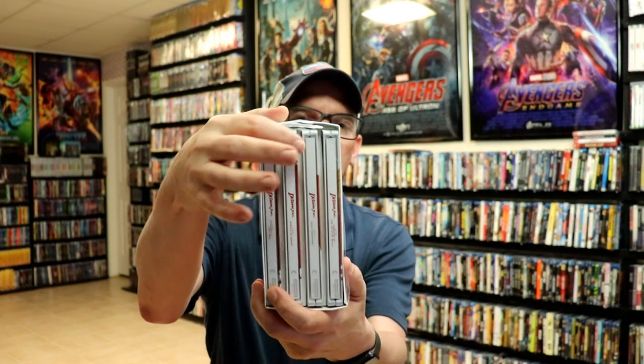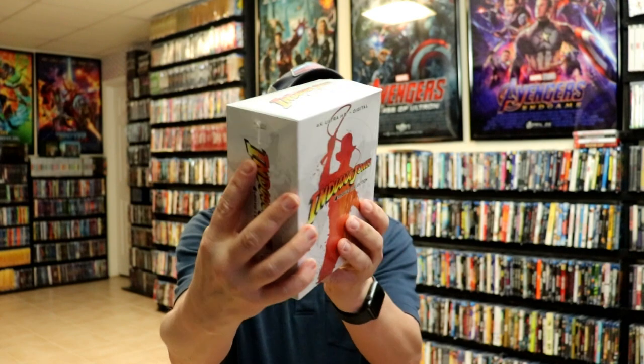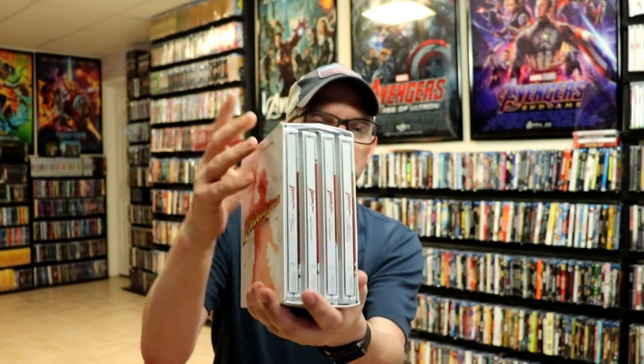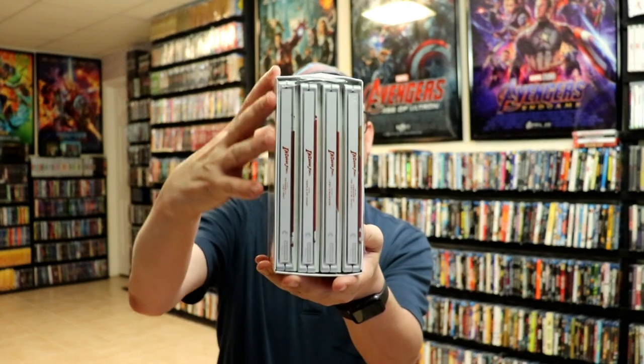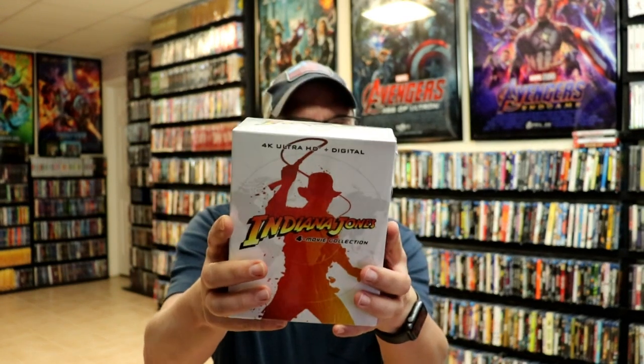I've got all the steelbooks placed back inside the box. Some things to note about this particular set: this box is not very durable — it's very flimsy, as you can tell, it's all kind of bent up. And the way that these steelbooks are housed inside the box is just a flimsy piece of cardboard. That is a shame that they didn't do a better job with the packaging. But overall, I really do like the artwork on these — some really nice looking steelbooks.